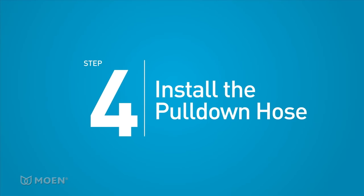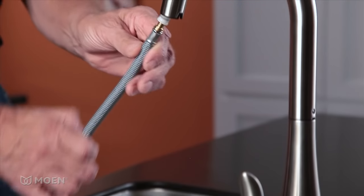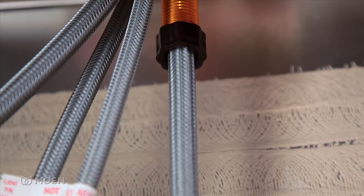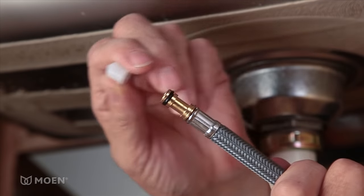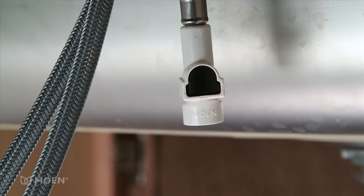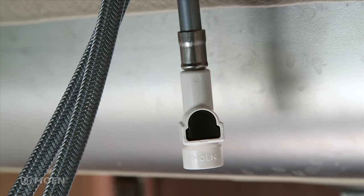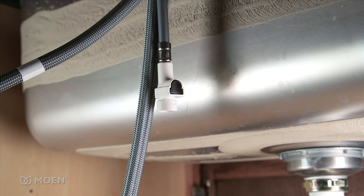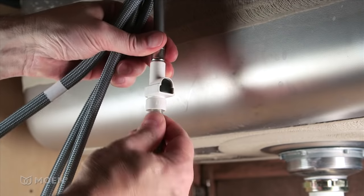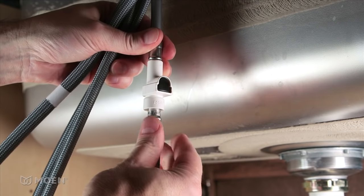Step 4: Install the pull-down hose. Feed the small end of the pull-down hose into the faucet spout. Remove the protective cap on the end of the hose. Connect the pull-down hose to the faucet with our innovative Duralock quick connect system. Simply insert the hose into the connector — an audible click indicates a secure connection.